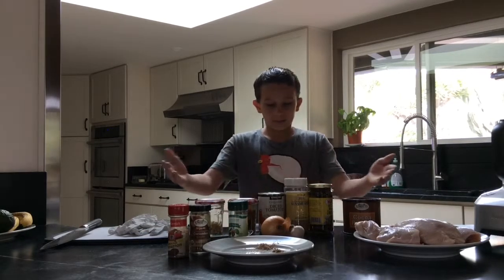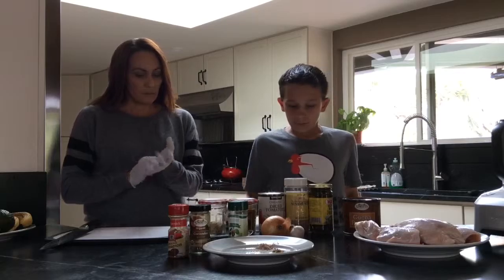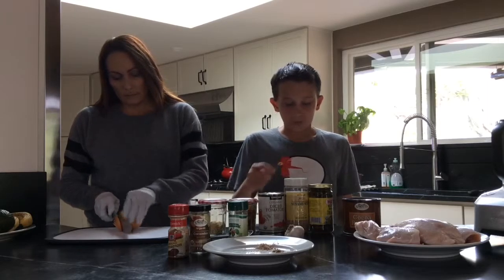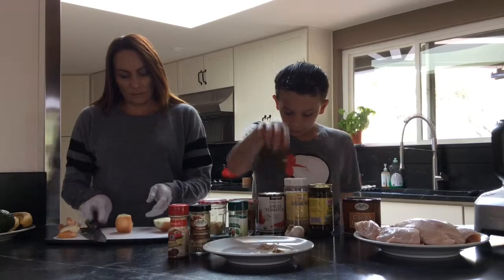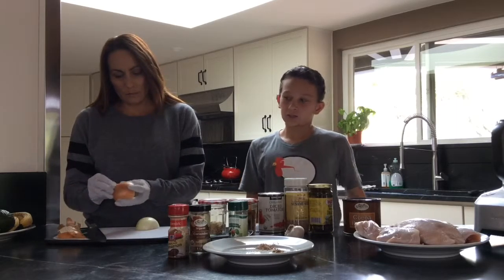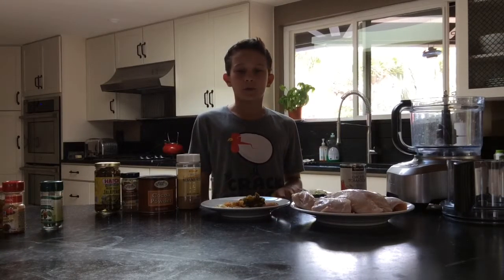To start, gather all the ingredients needed to make your mole with chicken and rice. To make the mole, put tomatoes, onion, 1/4 cup of almonds, raisins, cocoa powder, jalapeño peppers, sesame seeds, garlic, salt, cinnamon, nutmeg, and coriander in a food processor or blender. I have prepared all the ingredients that we will be needing to process and turn into mole.